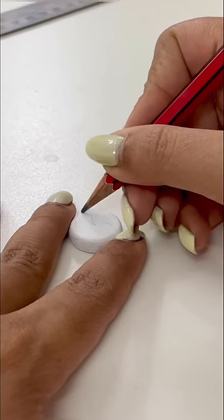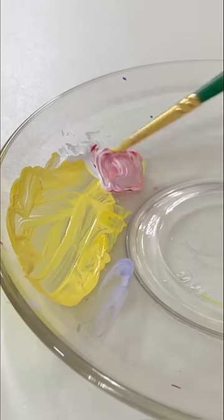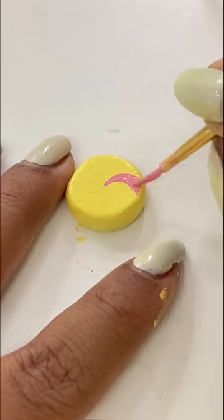I will give it a cute candy-like effect, which I am going to do using acrylic colors. Tell me about this — I like toffees or chocolates. I like toffees too much.